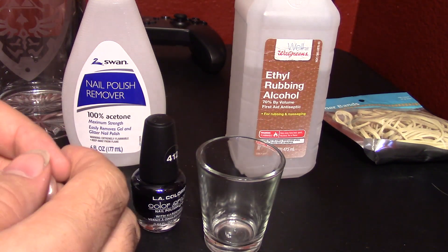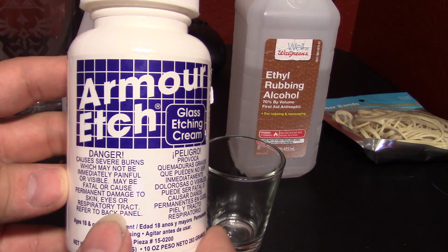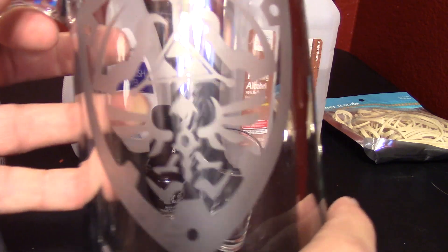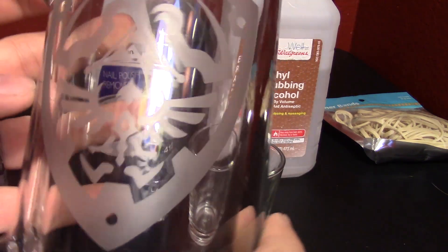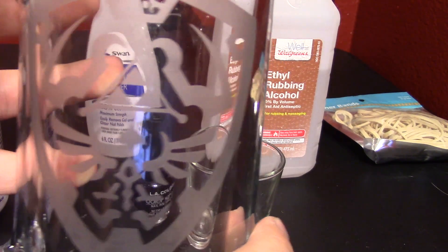Now, I already know how to do a lot of glass etching. I use this product right here, which he also recommends. It's called Armor Etch, and I use a combination of vinyl to make stencils and the Armor Etch to create things such as this. This is a Hyrulean mug that I made. It's very nice, very lovely.